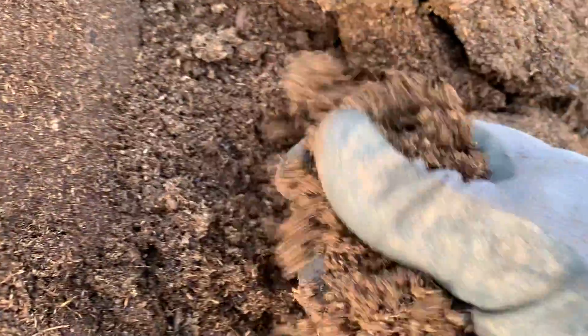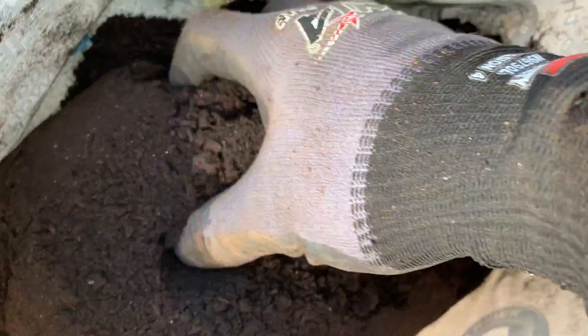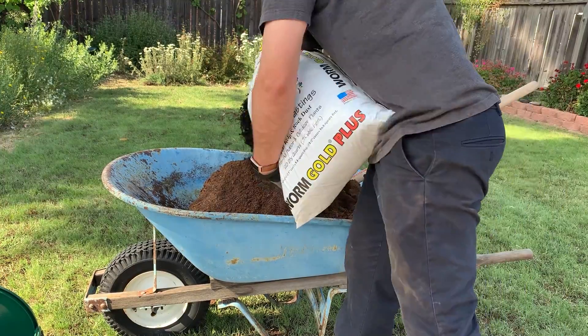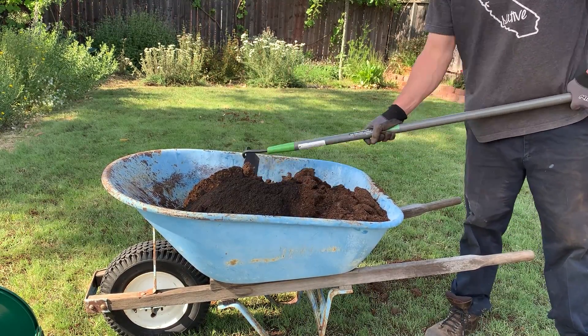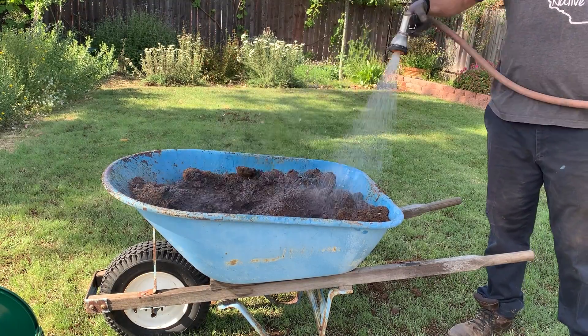You can see the peat moss has this very fine fluffy texture which really does well for holding water. The worm castings have this great dark look with lots of good nutrition. I'm adding a little water to my mix — the peat moss tends to clump up when dry, so I wet it to help break it up.